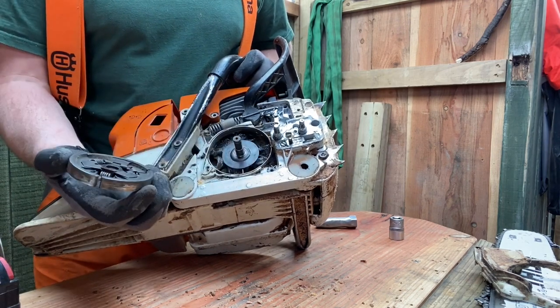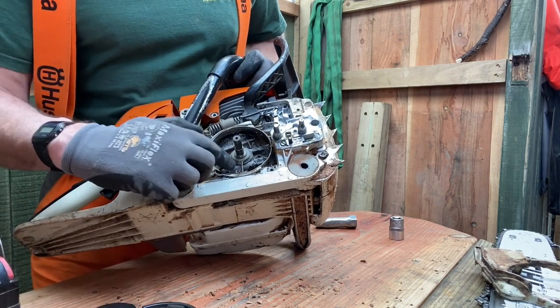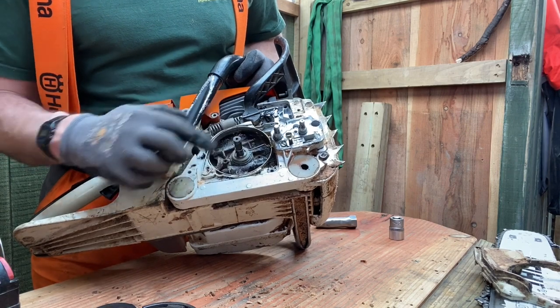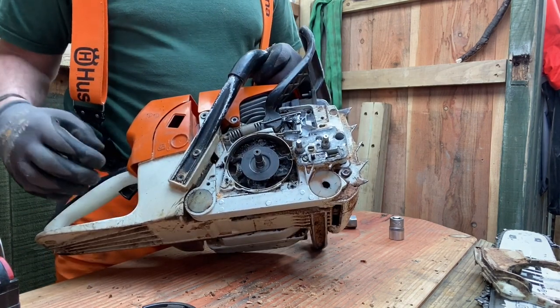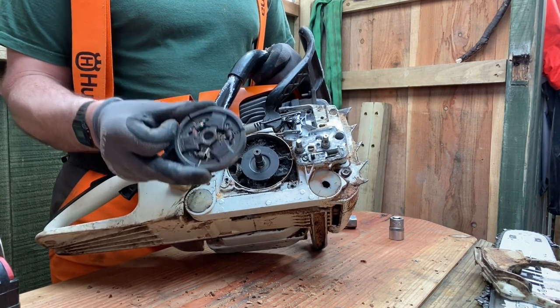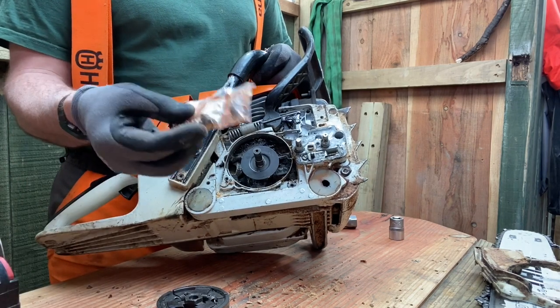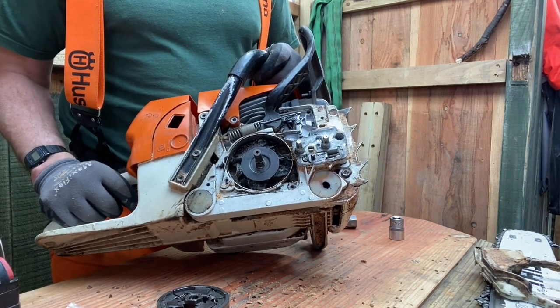Now I can withdraw it from the saw. If you look behind here, you can see the chain brake and the oil pump drive. I'm going to put the saw to one side now and just concentrate on the clutch itself, because all we need to do now is remove these old springs, put the new springs on, then reassemble and hopefully get a good result.